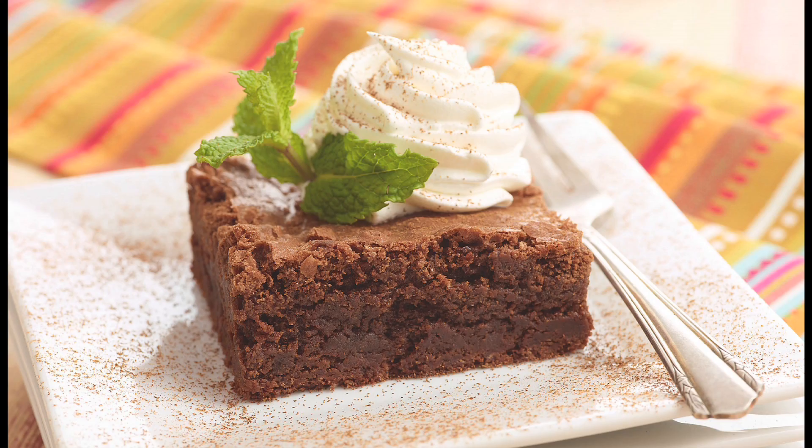Cut into one-inch squares and serve. Thank you for joining me today to make Mexican chocolate brownies. You can find this recipe, and a whole lot more, on our brookshires.com website.